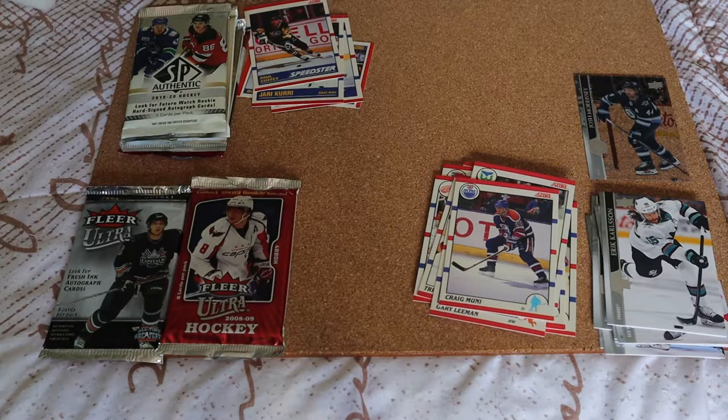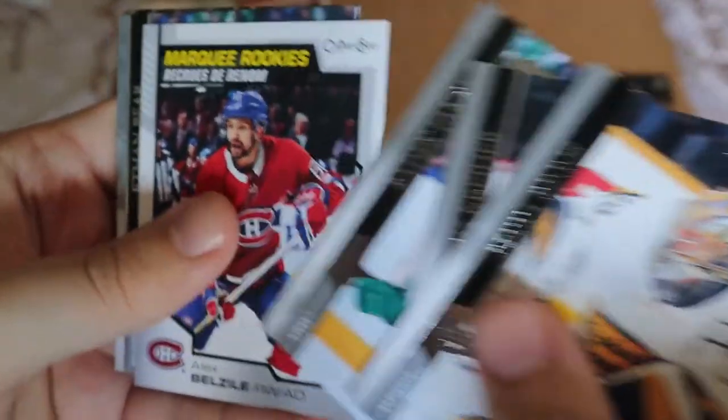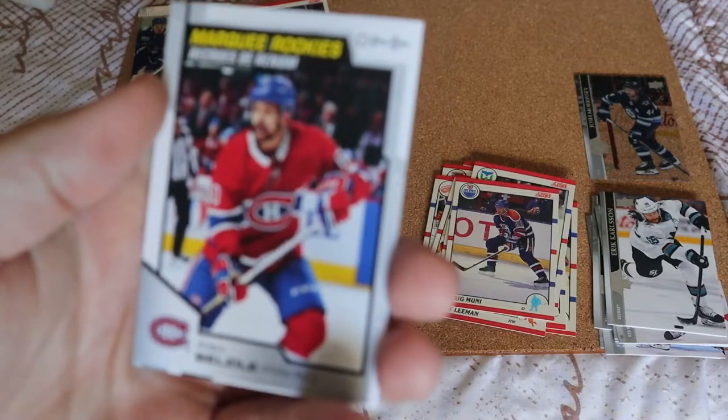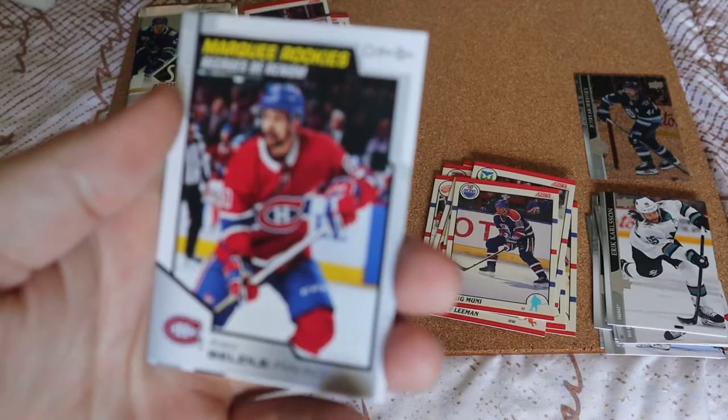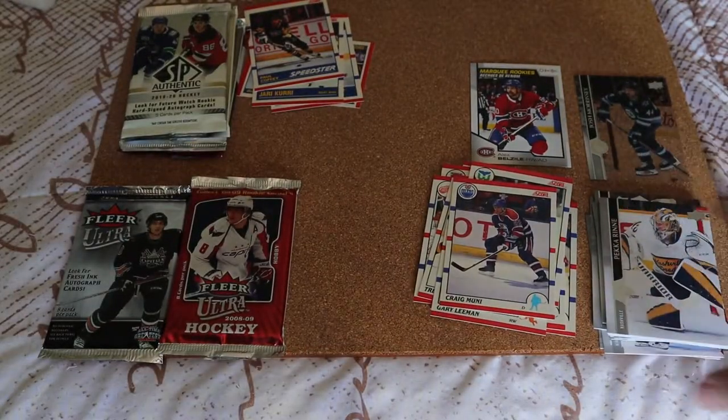Now we're going to do Series Two, hopefully the same kind of luck. Pesky Renee recently retired... we do have a Marquee Rookie for Alex Bellsley — not familiar with him. The rest are all base and looks like ones I've already pulled.